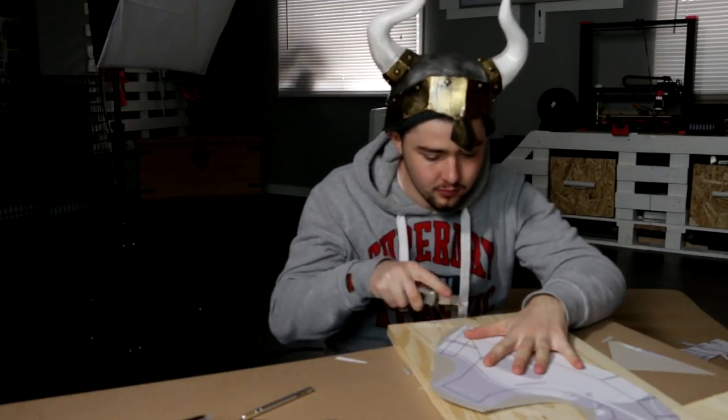Cut out each piece very carefully using an X-Acto knife. If you are still a kid, ask an adult for help.